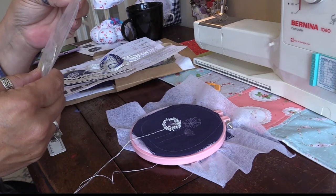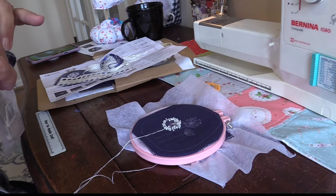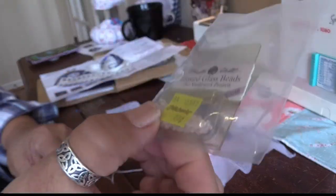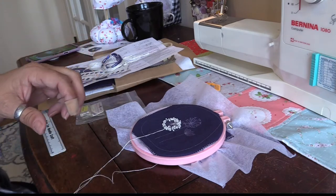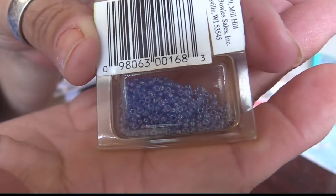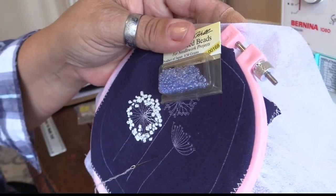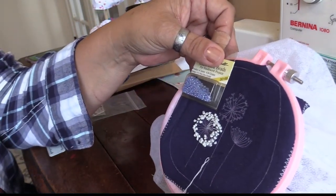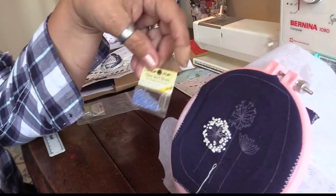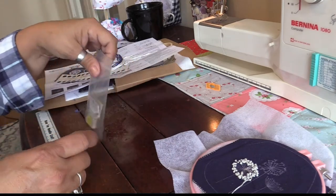Evidently many many years ago — this would have been 20, maybe 22 years ago — these were 99 cents at Michael's. They are no longer 99 cents at Michael's. These are the blue ones. I don't think I'm going to put them on there, but seriously if you wanted a little beaded purse with dandelions and beads, that would be a way to mega-embellish this little project. Something to think about.